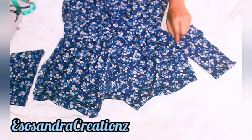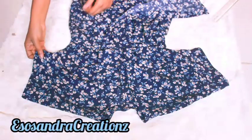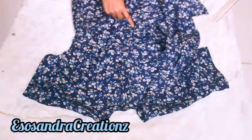Now I'm going to attach a piece of fabric to the sleeve to make it longer. It's not very pronounced that there's a sleeve, but it's there.